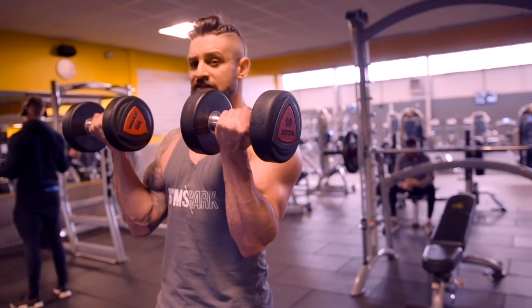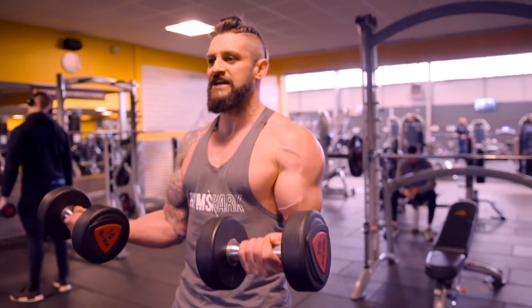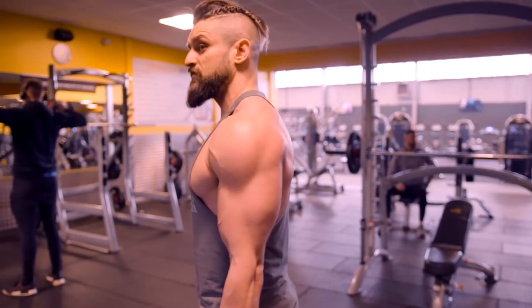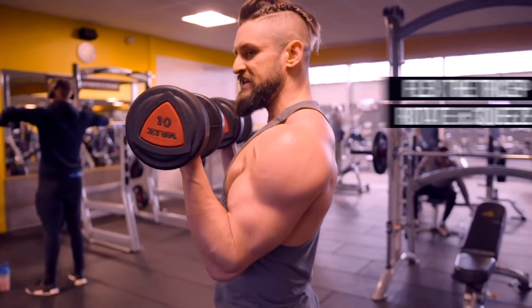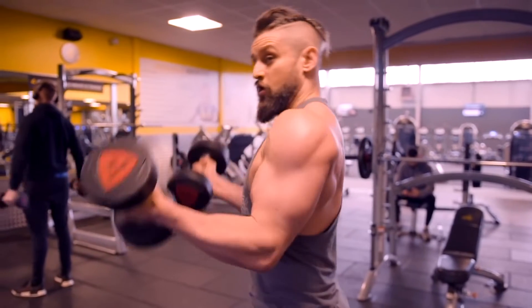Squeeze at the top by turning the little fingers over ever so slightly — just a centimeter. Then fight that negative, keeping the elbows tied to the body all the way down, controlled. At the bottom, flex the tricep so we've got full extension, then go back up to the top, rotating over and squeeze. What we're avoiding is the lift, flick, roll and drop.